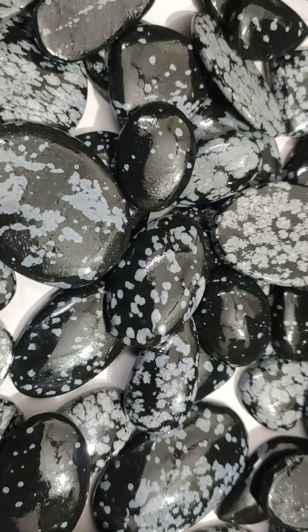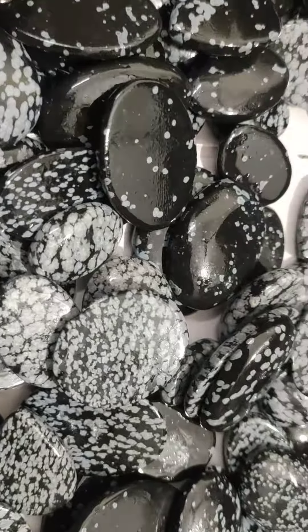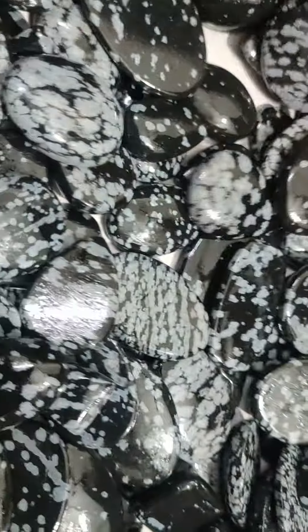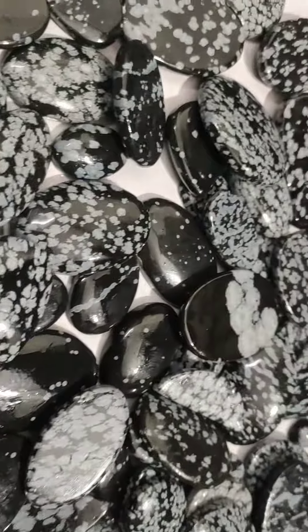Natural cabochons for silver jewelry readings, pendants, necklaces. And you can see this whole lot of around 300 kilograms, which includes round and oval shapes as well as teardrops. We have every kind of stone here in this lot.